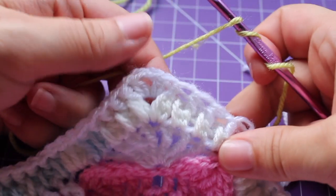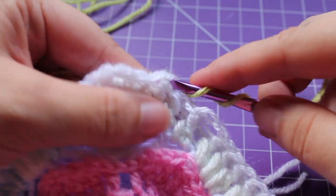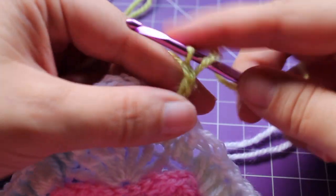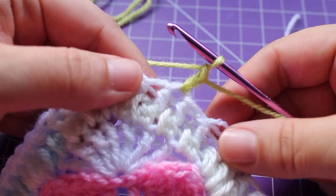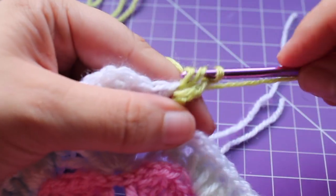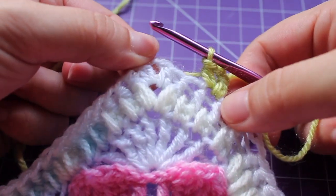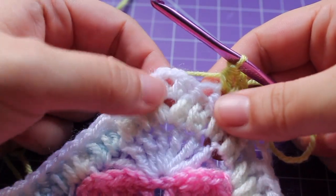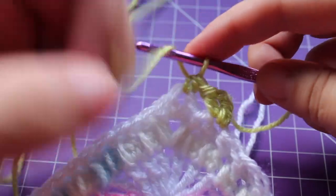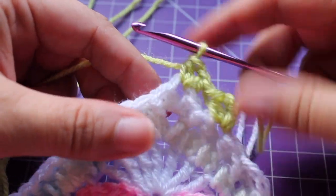We're going to get started on the repeat for the round, which is to work a half double crochet V-stitch in that half double crochet. I'm working a standing half double crochet. If you're carrying up your yarn, you can start with a chain 1 and a half double crochet, chain 1, and then half double crochet in that same stitch. We're going to skip the next 2 stitches, and then working in that chain space, work a half double crochet V-stitch. So half double crochet, chain 1, and then half double crochet in that same stitch. Chain 1.